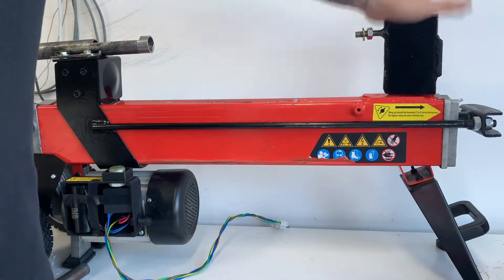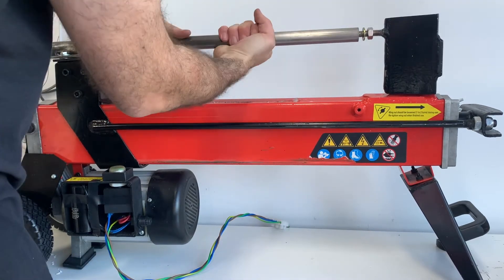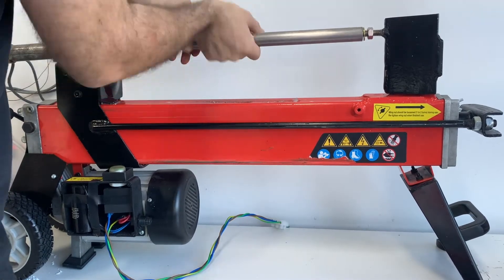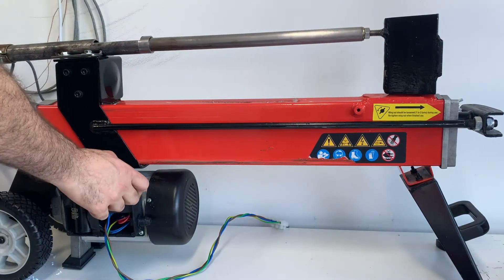We also then modify the rear of the machine and add on our rod holder. The rear of the rod is threaded so that we can then put in an M12 bolt that holds the rod in place as it traverses down the log press.